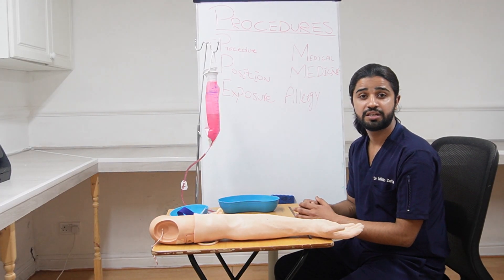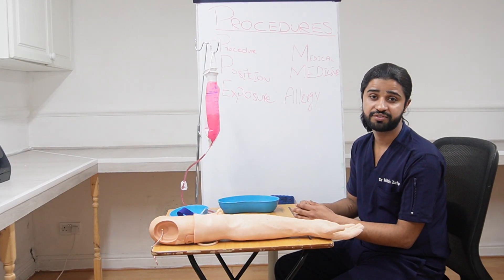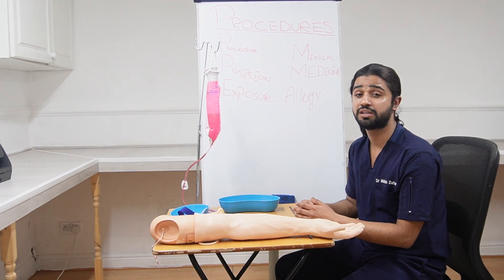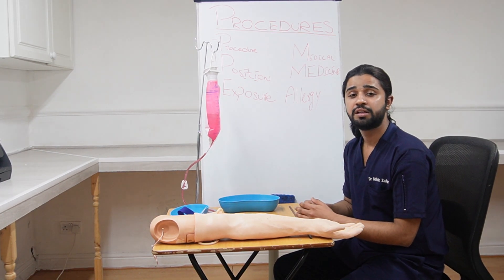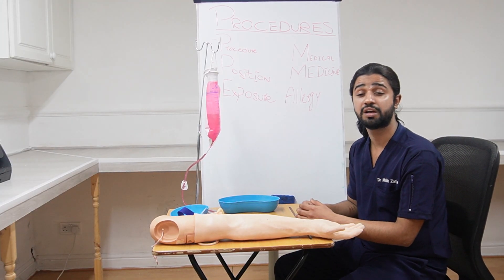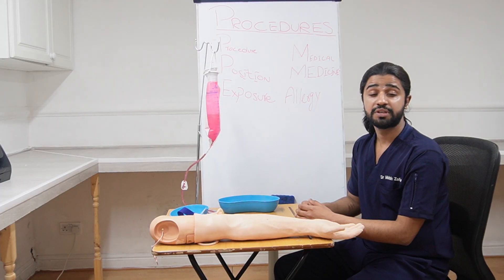So first, I will explain how this station can come in the exam. You will enter the station, take a short history and understand that the patient is there because of some surgery — how was the surgery, any fever, any bleeding, any pain, any discharge. He would be doing fine. Then you will need to explain to the patient that you are here to insert an IV cannula into one of their wrist or forearm to give fluids and medications.